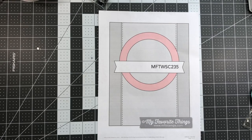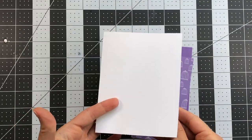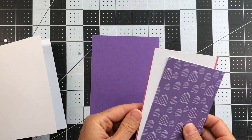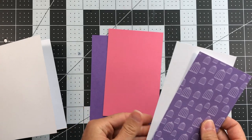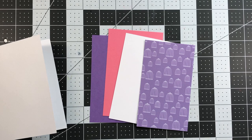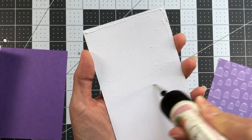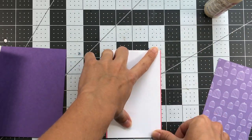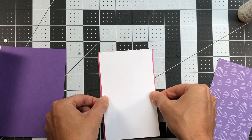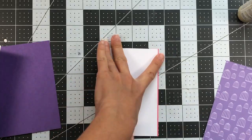For this next card I'm using the MFT card sketch WSC 235. I have an A2 size powdered sugar card base; grape layer is 4⅛ by 5⅜; cherry layer is 3⅜ by 5⅜; powdered sugar layer is 3¼ by 5⅜; grape birdhouse pattern paper measures 3⅛ by 5⅜. I start by adhering the powdered sugar piece directly to the cherry piece, flush at top and bottom, with only a little cherry card stock showing on the right and left.